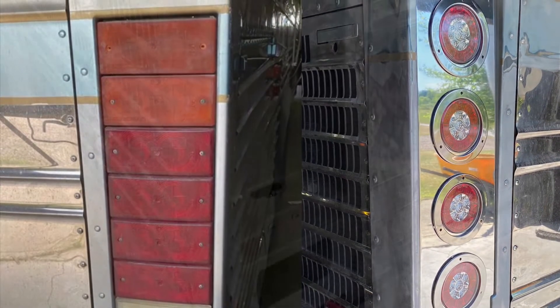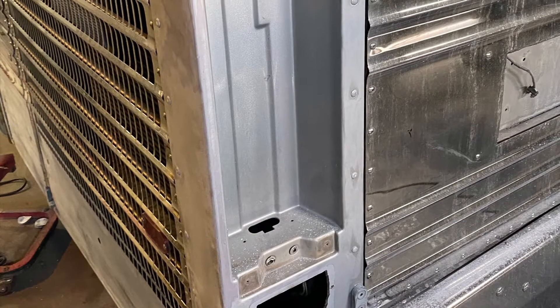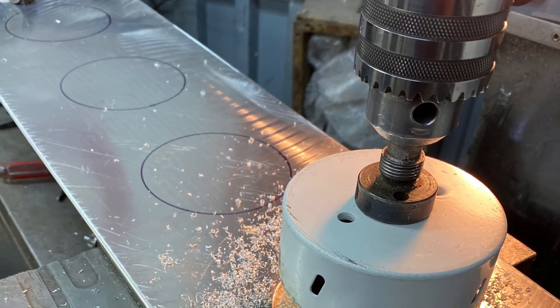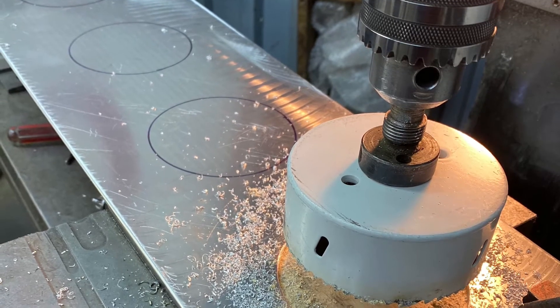I basically took a piece of aluminum and traced around the original rectangle housing that fit in this cavity. I laid out my four holes for the LEDs that I'll show you later in the video that fit right into the cutouts.